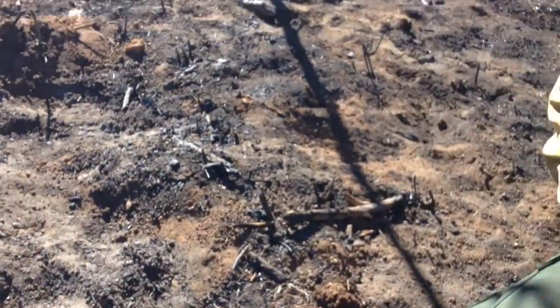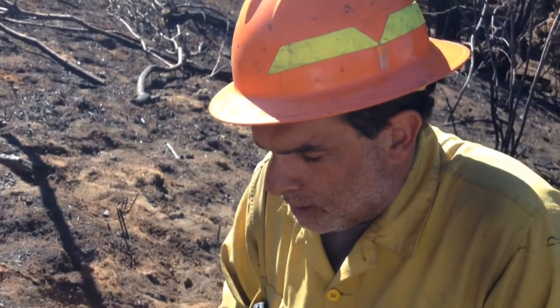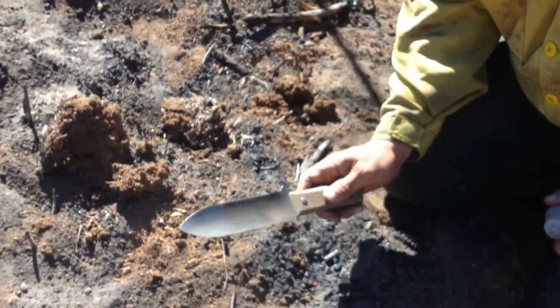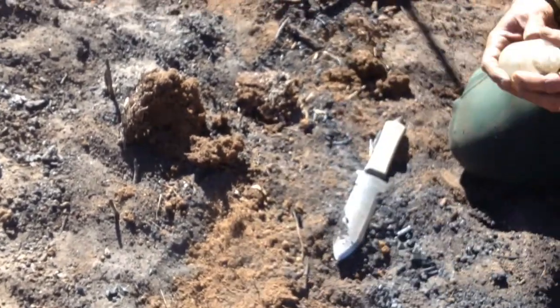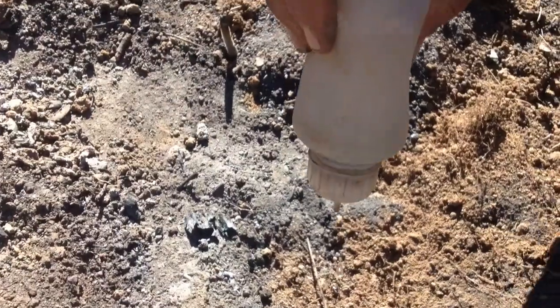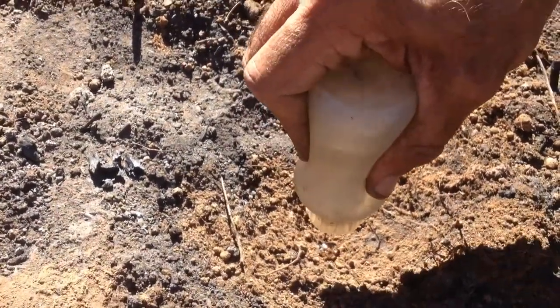So tell me about the dangers of this type of burned soil. Well, now you have unconsolidated soil that's easily transported by water — that's the big issue. We also have an increased hydrophobic, or water repellent, layer. You can see the water rolling off and beating up on the surface, and the ability for water to infiltrate into the soil is impaired.